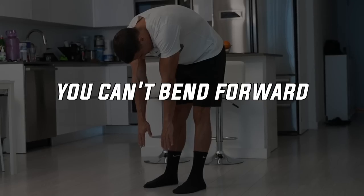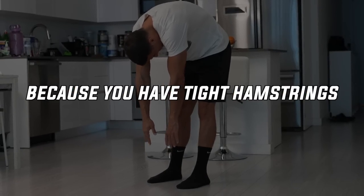If you have a tight lower back from sitting, or you can't bend forward because of tight hamstrings, there is a typical gymnast stretch that can help you with all of these. This exercise is the Jefferson Curl, and in this video I'm going to tell you everything you need to know about it.